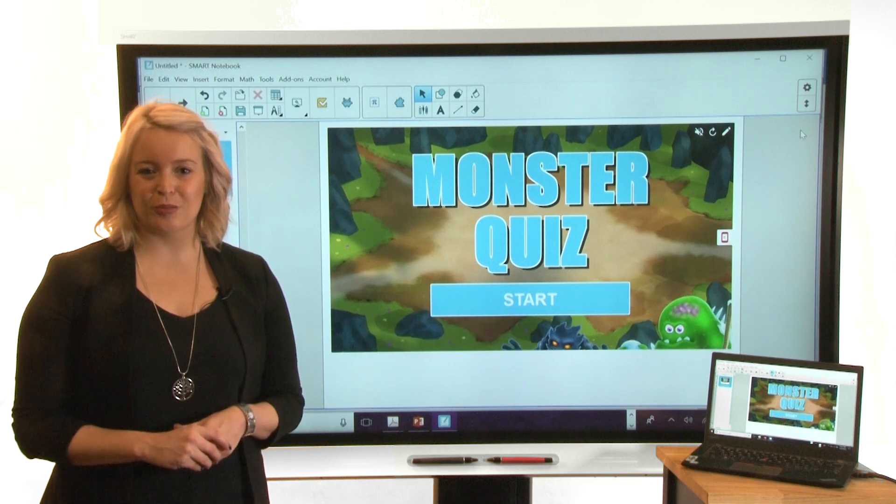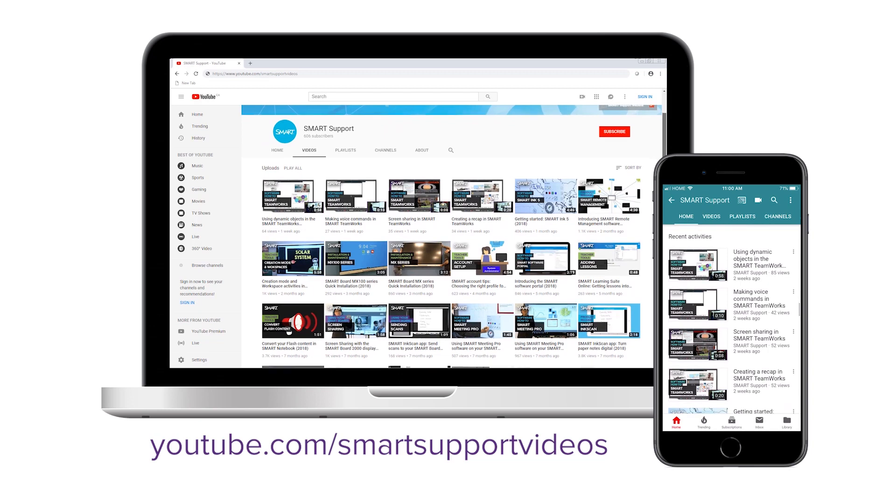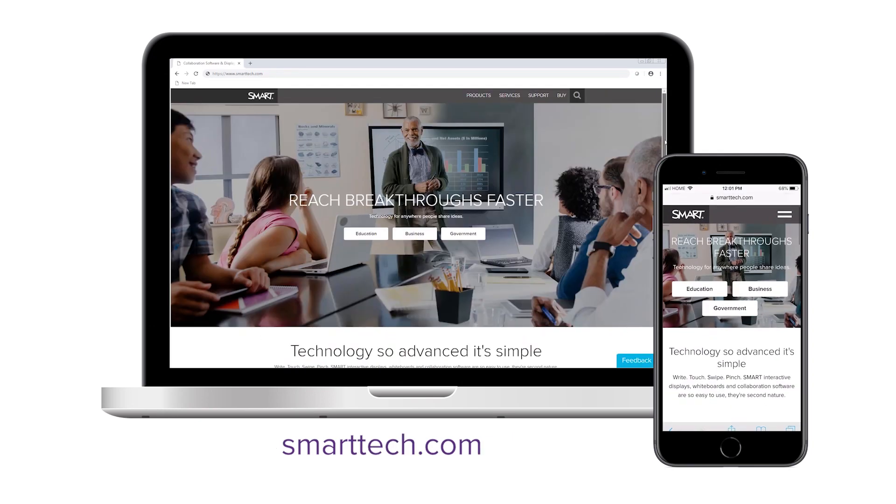With smart software installed on the computer, you can deliver compelling lessons and activities. For more tips and tricks, subscribe to our YouTube channel or visit smarttech.com.